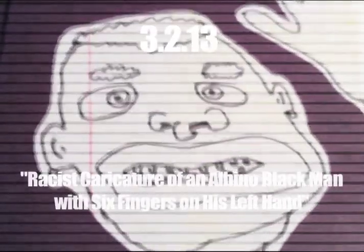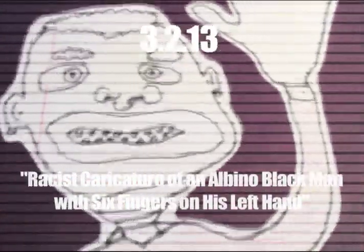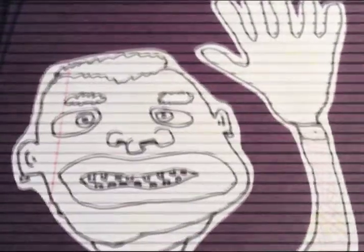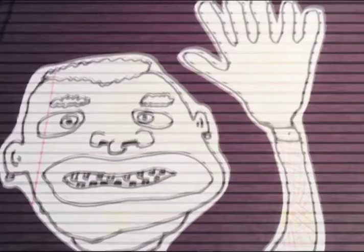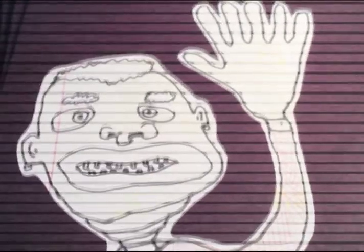This is what albino black men tend to look like. No offense, obviously. It's $43 for this, the second day of March 2013, and I hope you're doing well, friends. I considered buying this for $43. You can have it and hang it and give it to your cousin for Christmas.